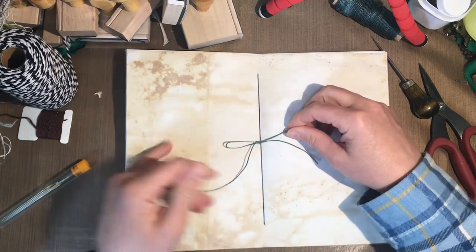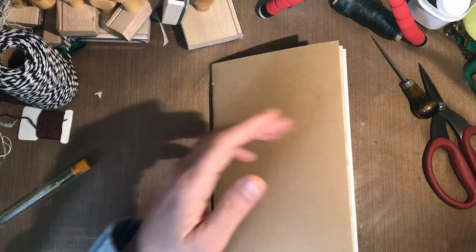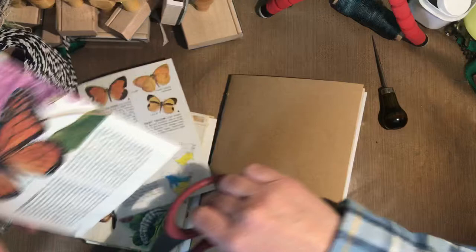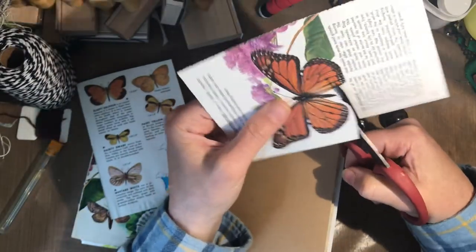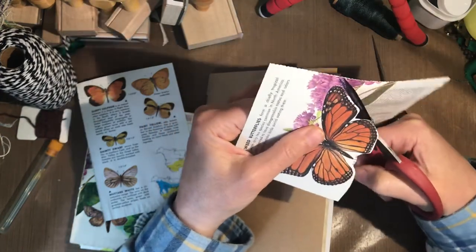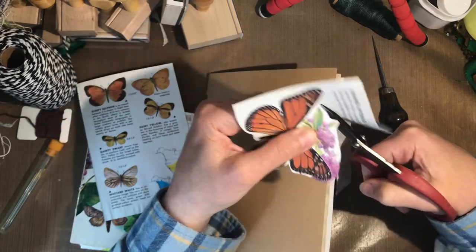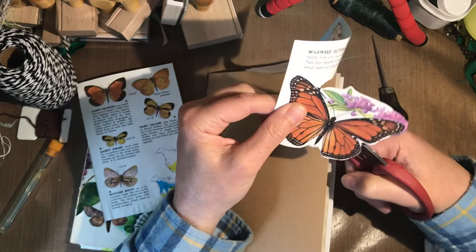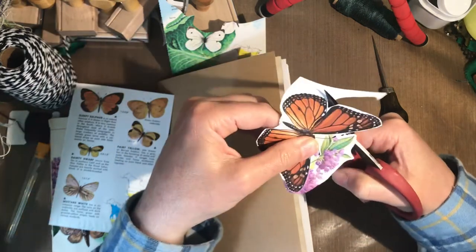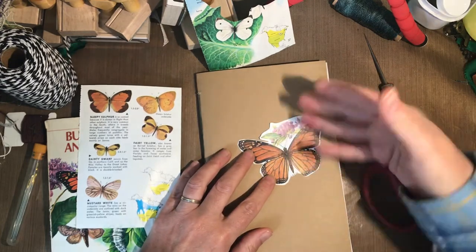Now you're going to want to decorate the cover. Old golden guides work really well — you can cut out butterflies, flowers, or other nature images and collage them onto the front. You can also find images on Google Images, print them out, and glue them down to create a pretty picture. Or you can paint it, or draw with markers, crayons, colored pencils — whatever you want to do to decorate your cover.